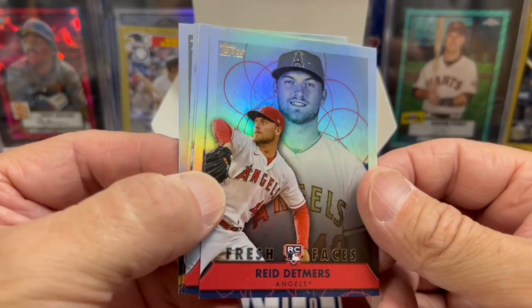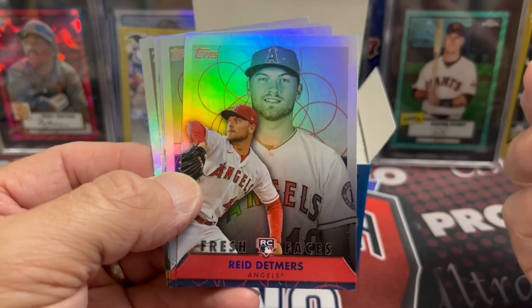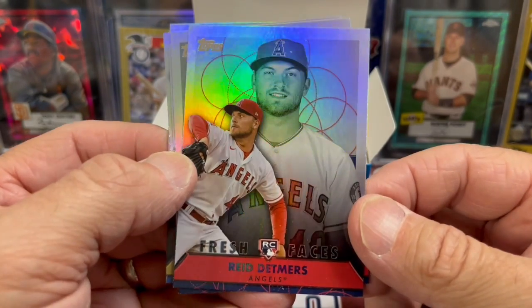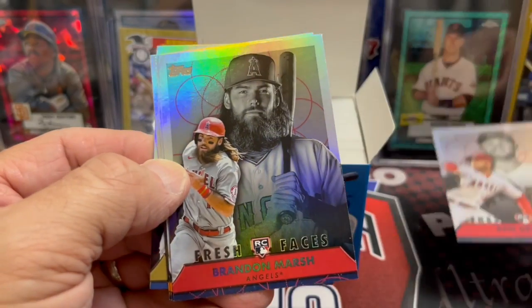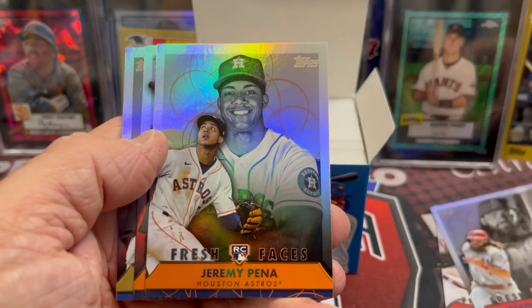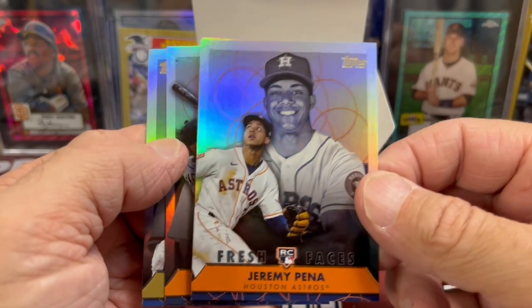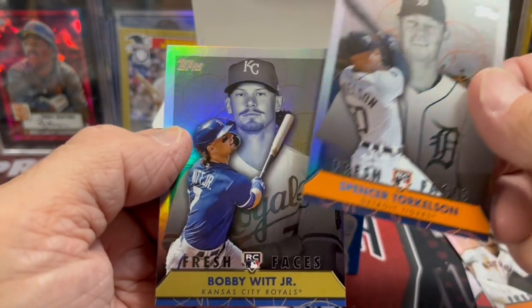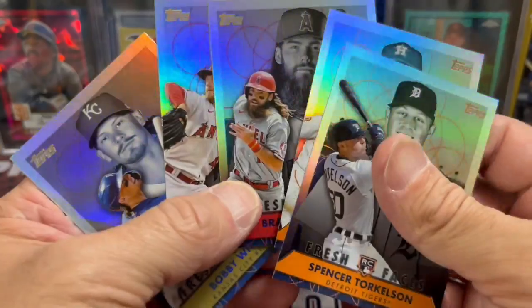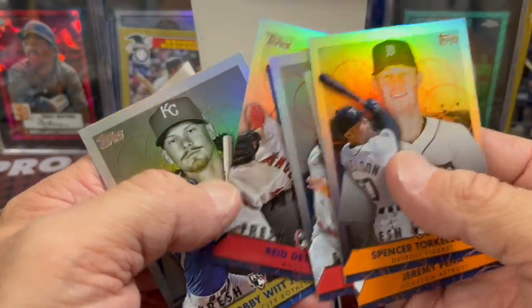So here's the inserts. You get five of these — they call them inserts, not parallels, because they are obviously a different format as far as their photographs go. Here's a Reed Detmer, that's not a bad one to get. A Brandon Marsh — Brandon Marsh now on the Phillies, I believe — Pena, and that's not bad at all. He's having a great year. And there's Torkelson and Bobby Witt Jr. All rookies and good names in there, so that's pretty cool.